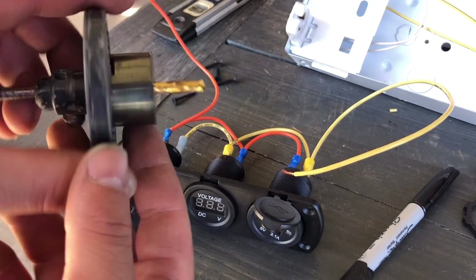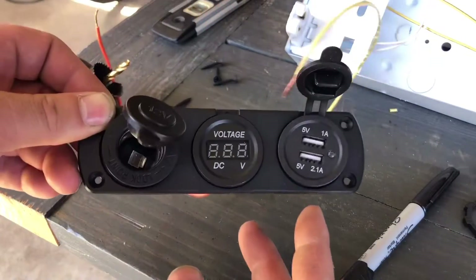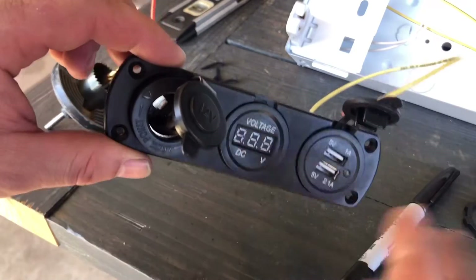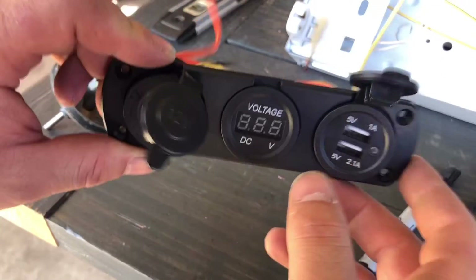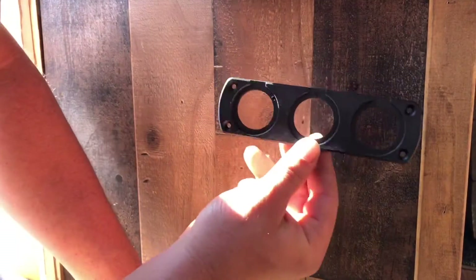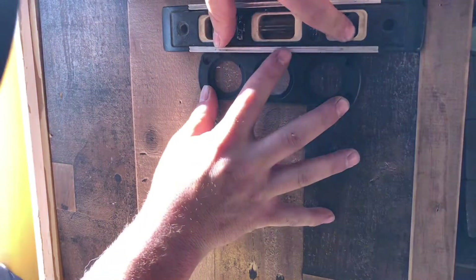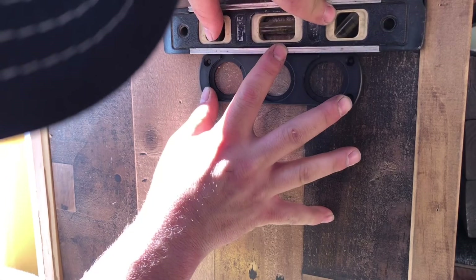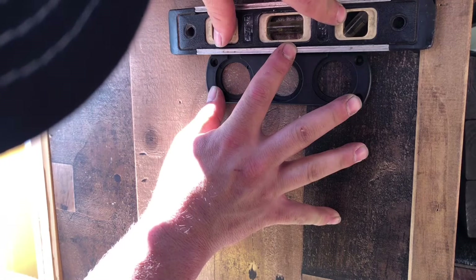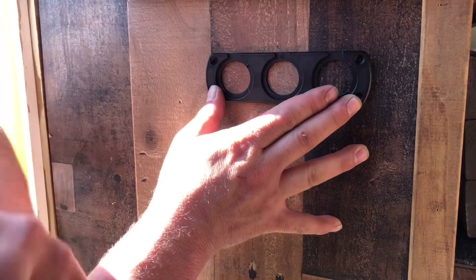We'll go ahead and use an inch-and-a-quarter hole saw. I'll pull all this back off — I just wanted to put this together so you guys can see — then we'll trace and mark our holes, cut everything up, and install it. Here I have the piece I want to install. I'm just going to take a level, level it out, and I think I like that area right there, so I'm going to go ahead and mark this up.